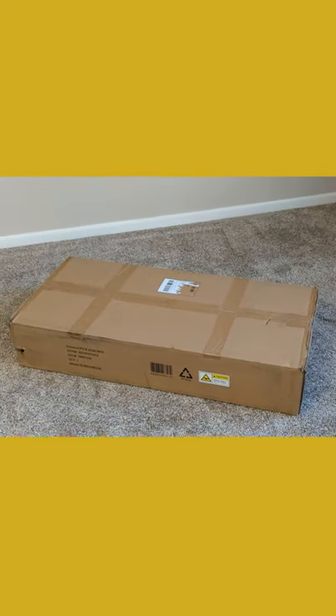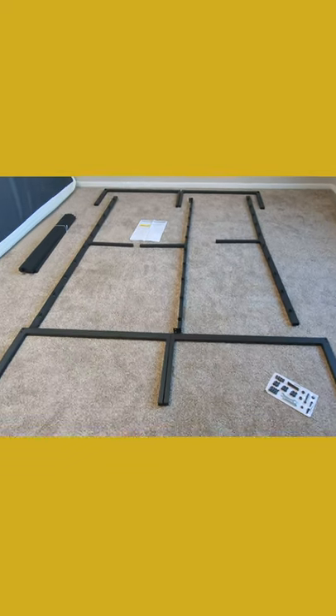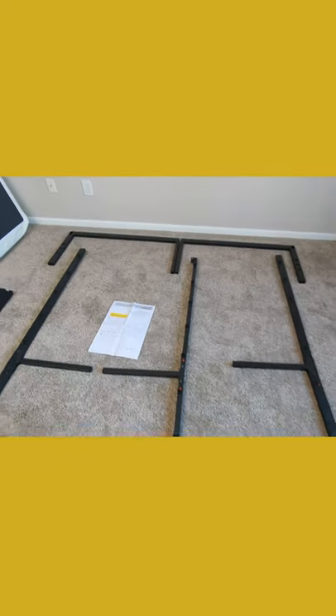We're going to be checking out the Oli Sleep heavy-duty steel bed frame. First up, you can see we laid out all the pieces and how we're going to assemble them right here.